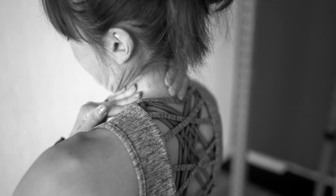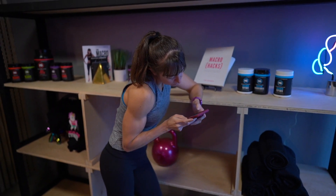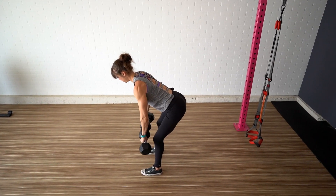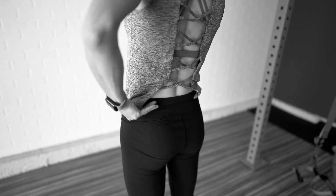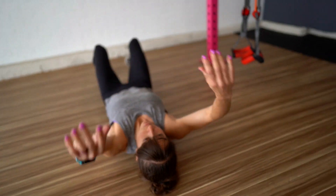Unfortunately, this mobility restriction is all too common because of how much time we spend hunched over our technology. So if you want to get the most out of the bent over row exercise — not to mention basically any pulling movement — while also preventing neck, shoulder, and even lower back aches and pains, you need to work on improving your thoracic extension.